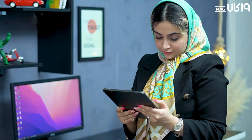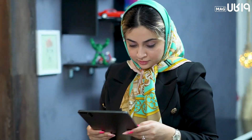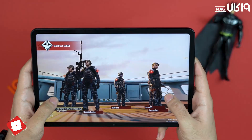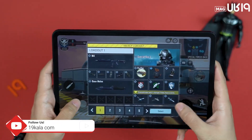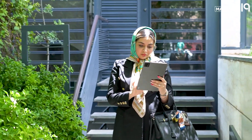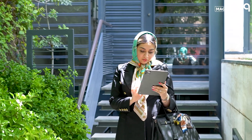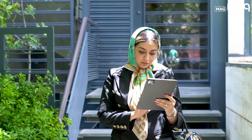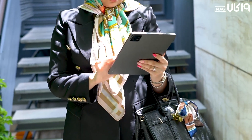Imagine you're in a store, torn between this model and other series, with a relatively limited budget. You also want a tablet that can handle everything without hassle — from graphic tasks to running heavy games at maximum resolution and FPS. For this situation, we're considering the Pad 6 and of course the Samsung Tab S8, and you're wondering whether to spend more or if the Pad 6 is enough.